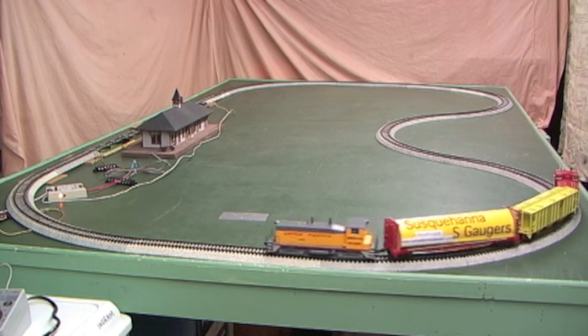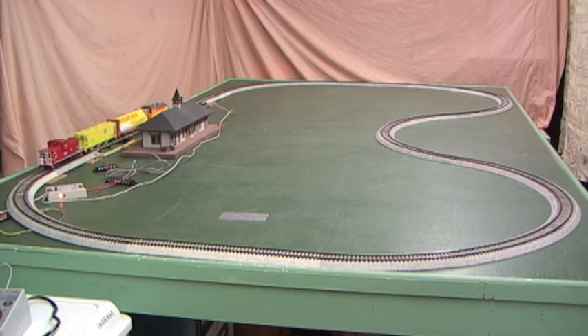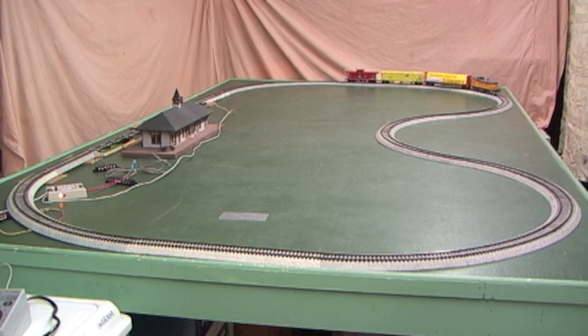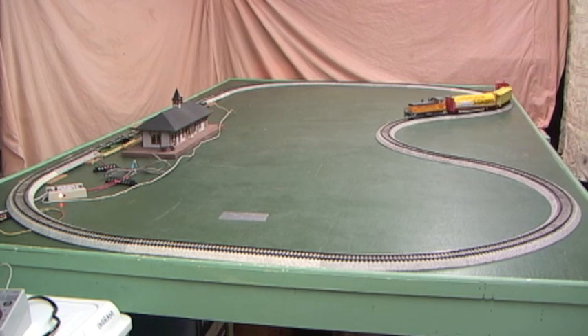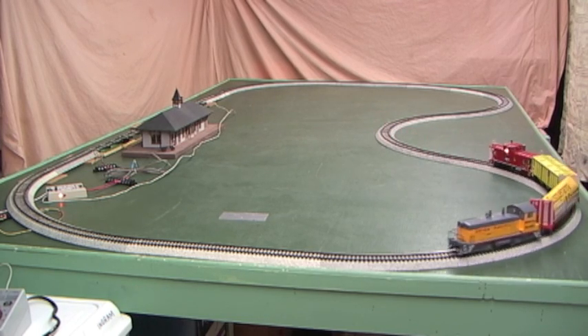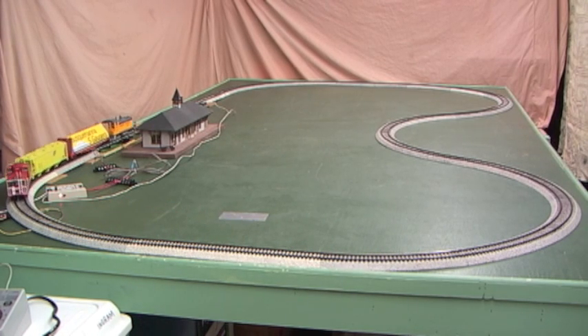Here's our first lap around the loop. The sensor flashed, but you can see the train keeps going right on through — so now we're doing our second lap around the loop, and this time it should stop. Now you can see the status light went to blinking red, which means it's slowing down. There it is doing the slow red blink, which means it's in the pause mode.